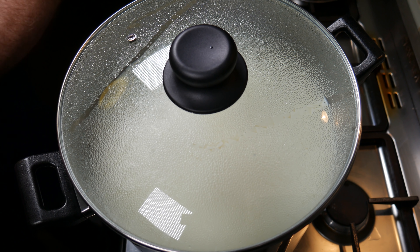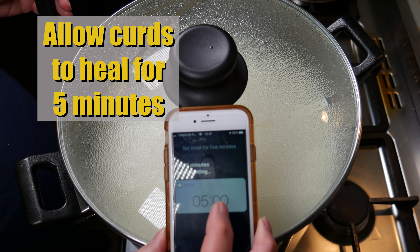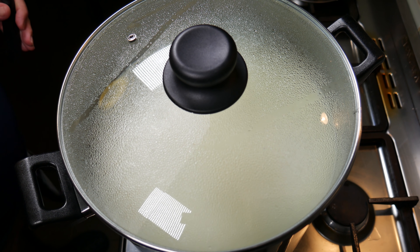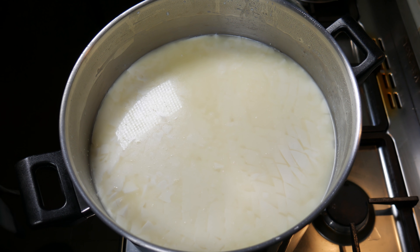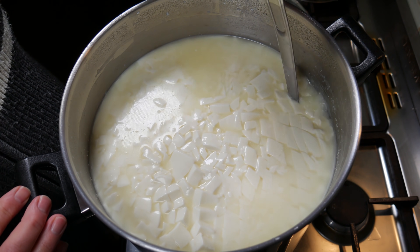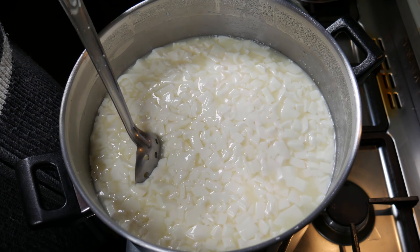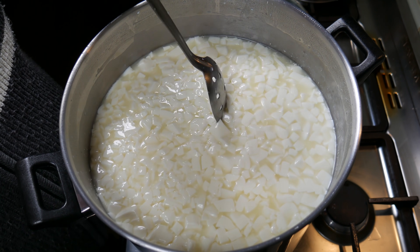Cover that and allow the curds to heal for 5 minutes — this makes it easier to stir. Five minutes later you can see a fair bit of whey has been expelled, so we're just going to gently lift and separate those curds, cutting any large ones that didn't quite make the cut.